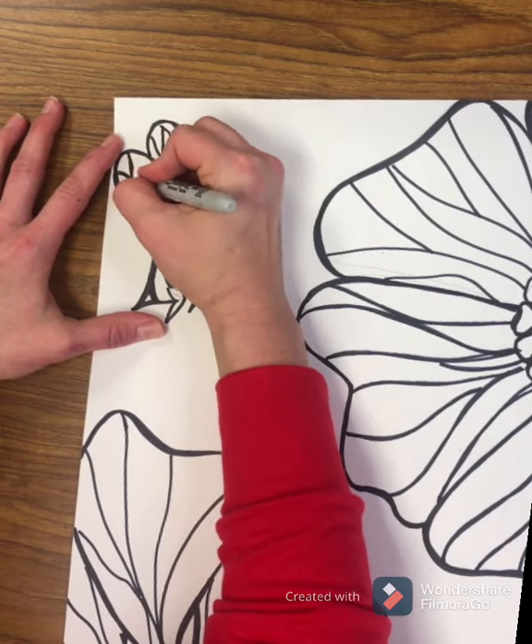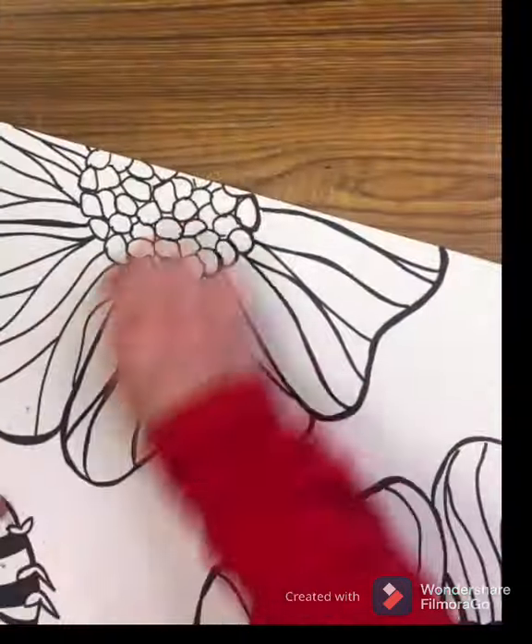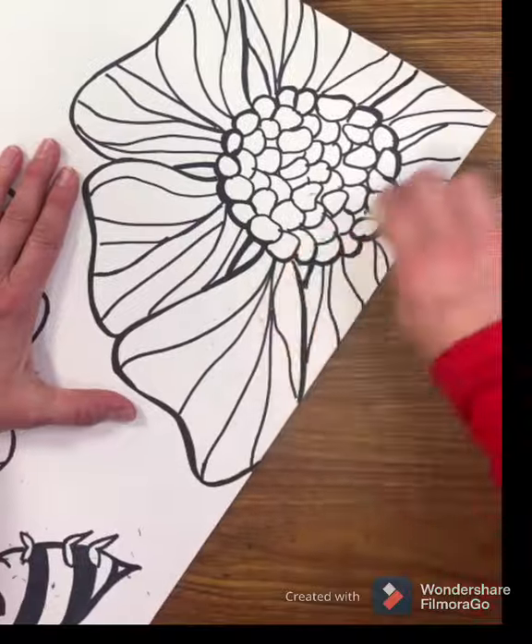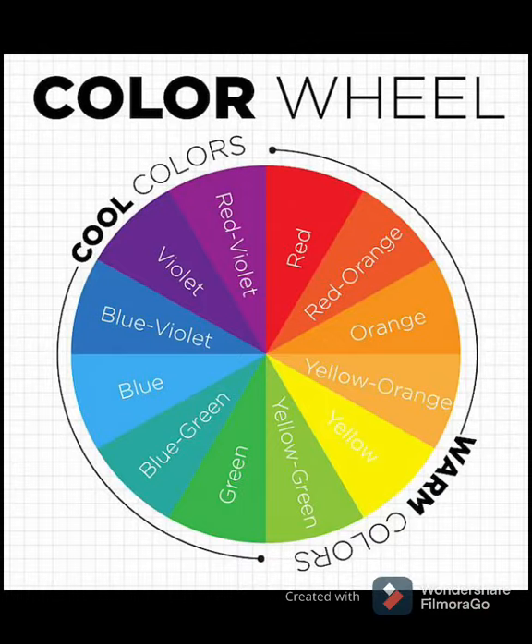Adding those details to the wings to show the veins, and cleaning up my paper by erasing all those extra pencil lines. And now we're ready to color.